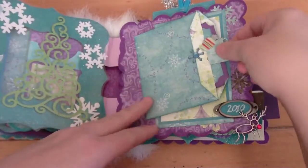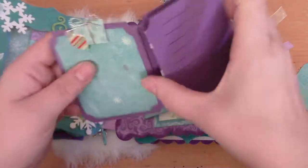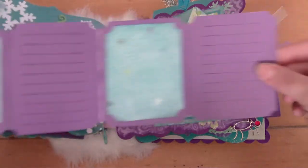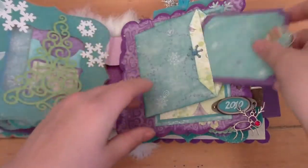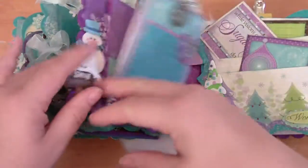Then that closes. There are little gifts at the top, cute for the pull. A little accordion wallet for photos and journaling again — trying to give her lots of space to put pictures and journaling in.